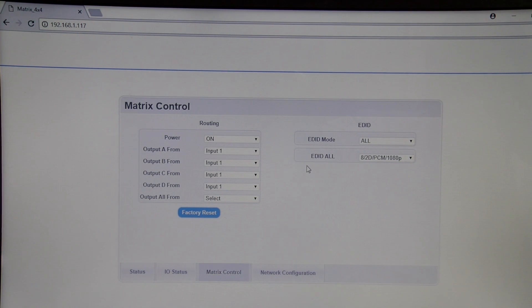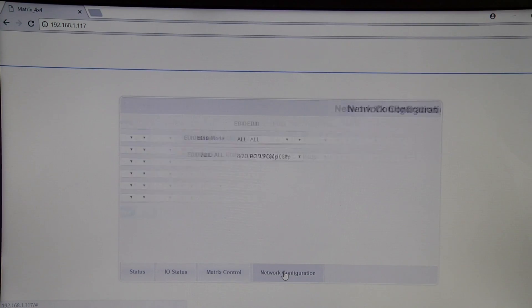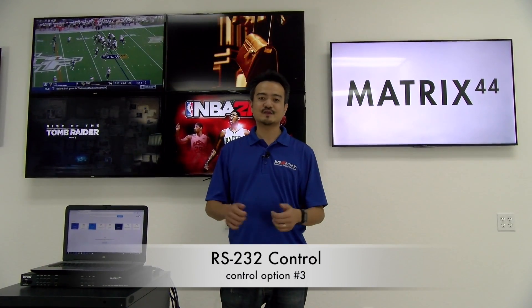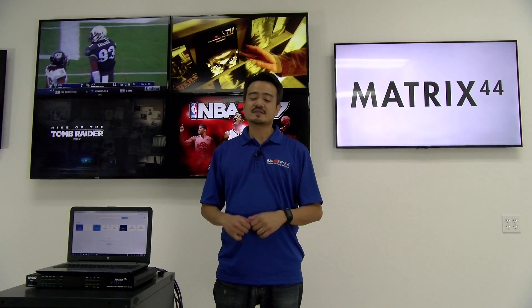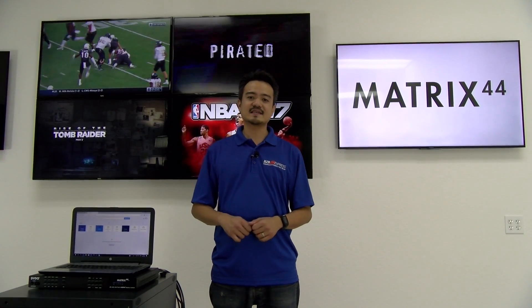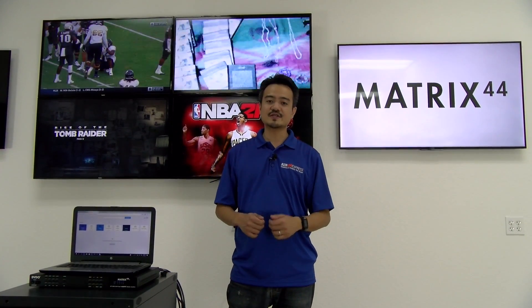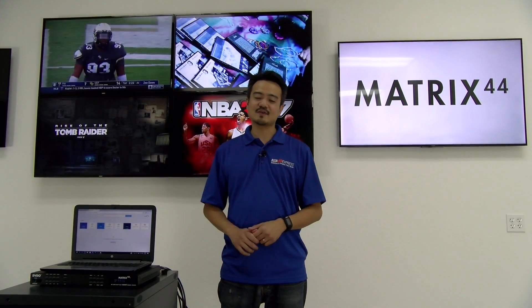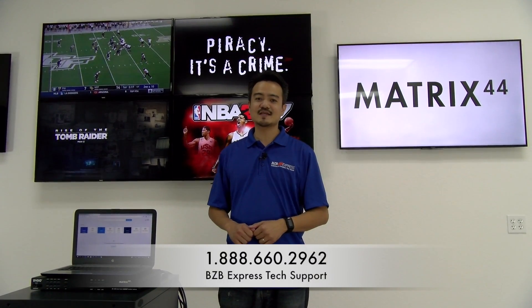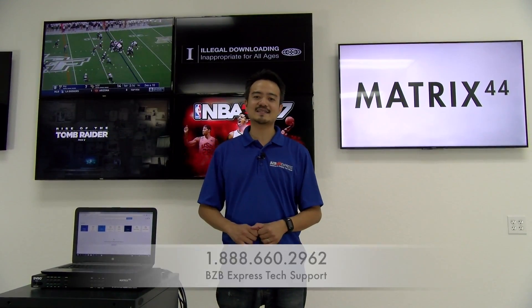On the right side we have our EDID statuses where we can also set each display's output resolution. Our last tab is for our network configuration. Advanced users also have the option of setting up the Matrix 44 for RS-232 control. RS-232 is a wired protocol that does not carry audio and video — instead it's for connecting AV components to automation and control systems. If you desire this type of control setup, just give your local professional a call, or give us a call here at BZB Express and our tech support team will gladly guide you with that setup.